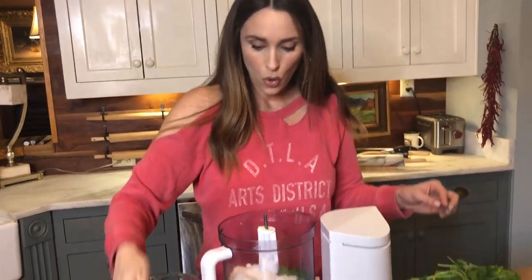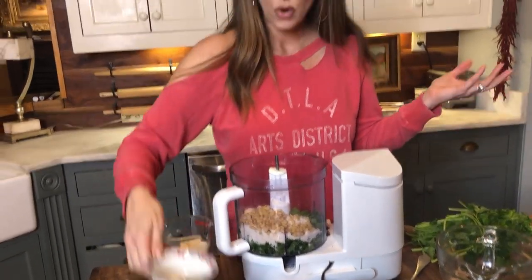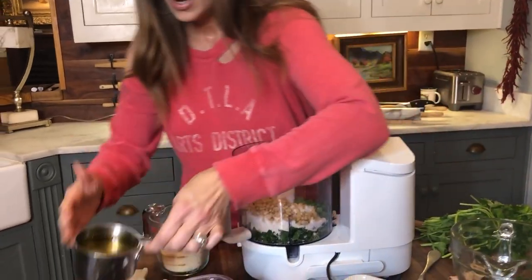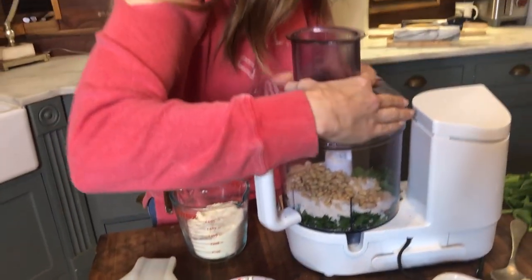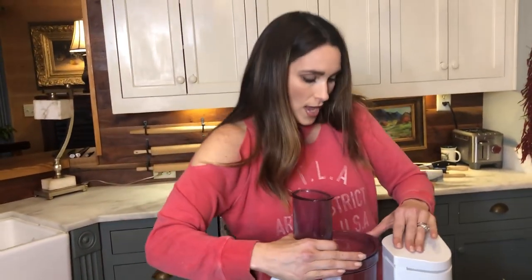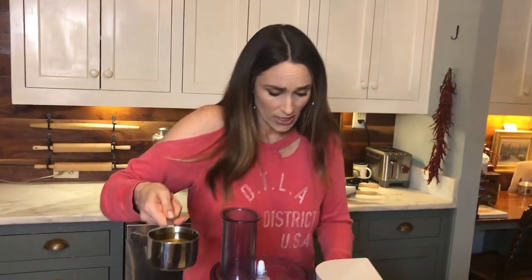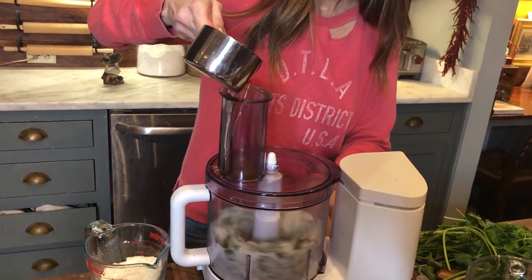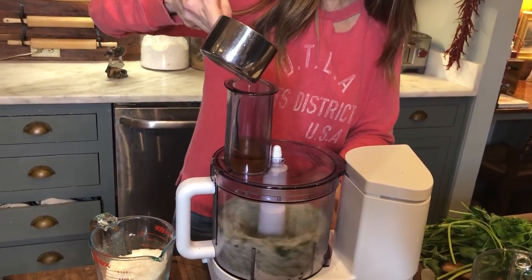About a quarter cup of pine nuts — you can use walnuts, pecans, or just about anything. I've got my oil here, which is about three-quarter cup, and I'm going to drizzle that in after I put everything down in here. I don't need any extra salt because my parmesan cheese is already salty. Now I'm just going to turn this on and pour the oil in.